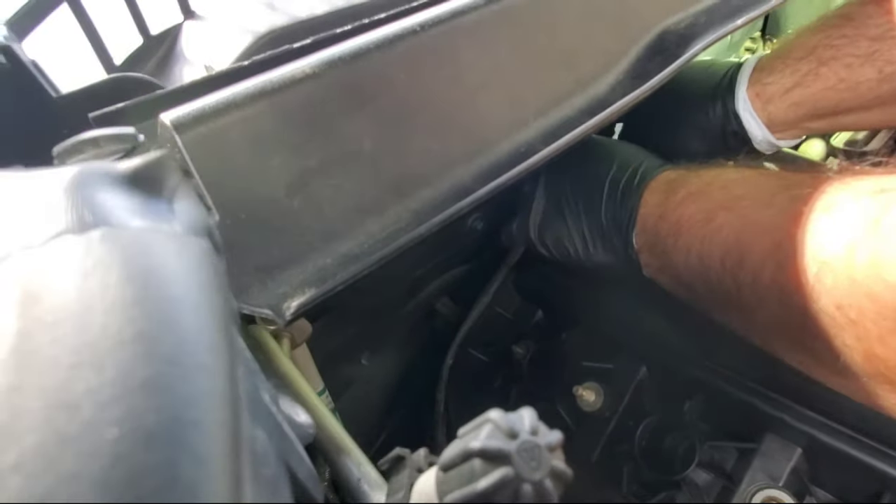This is very critical: where the cylinder head meets the timing cover, there's a small gap right here. Take 'The Right Stuff' gasket maker and put a bead right in that gap, then rub it with your finger to seal it. Do the same thing on the bottom side as well — put a bead down there and rub it in. This can cause leaks if left unsealed, so make sure that gap is covered with silicone on both spots.